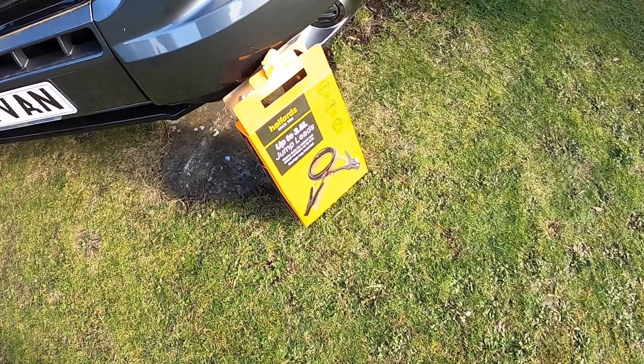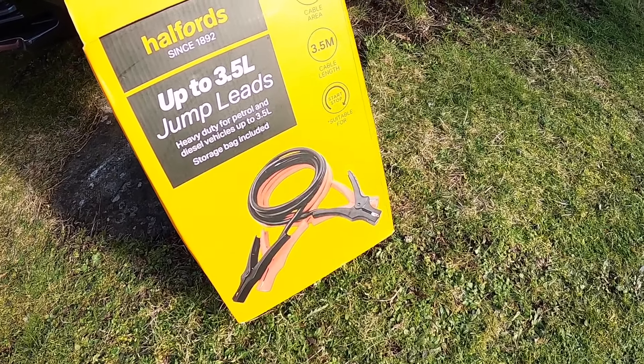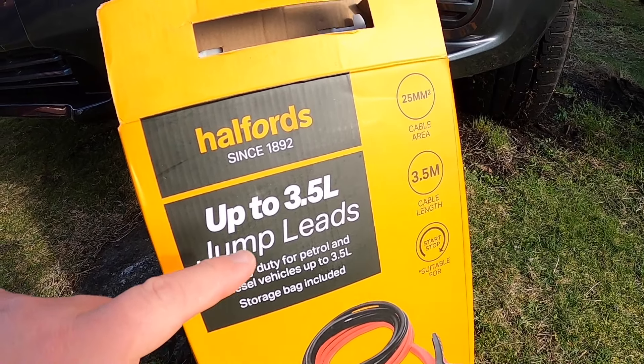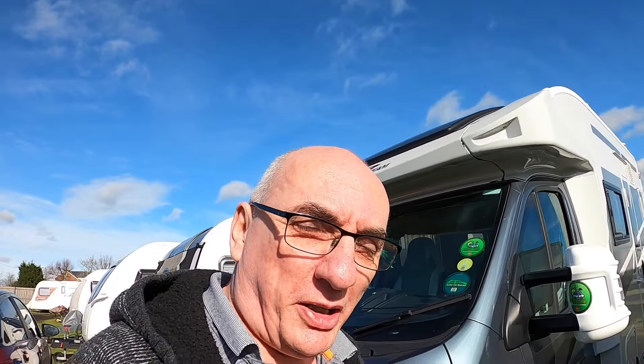You do need to make sure that the jump leads or jump pack are suitable for the engine size you're trying to start. If you're only using a jump pack, you only need to connect the positive terminal and then the negative terminal of the jump pack. Following that process, you've now started your Fiat Ducato.